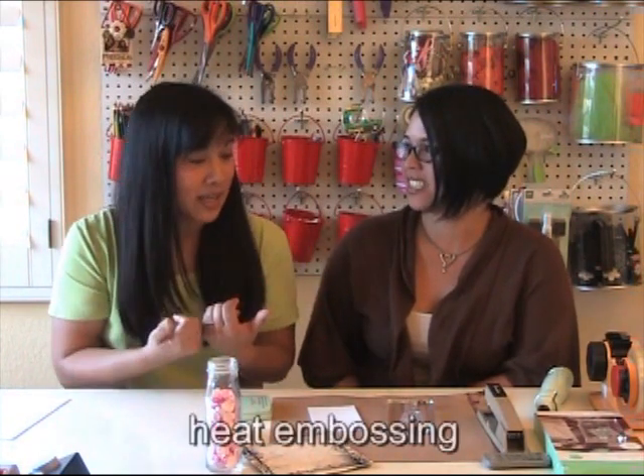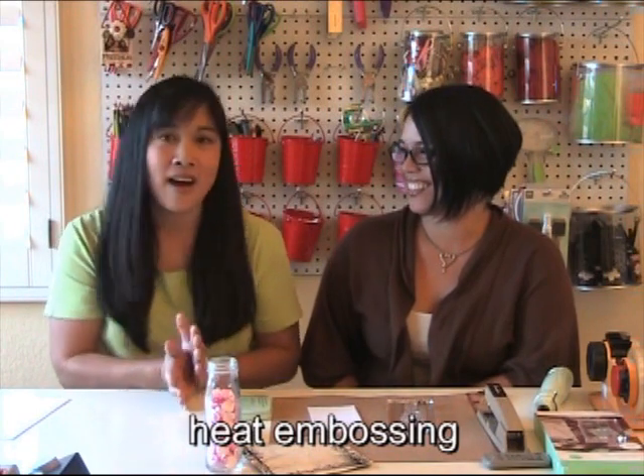Hello everyone! It's just Donna and I today — Johanna had to take her little girl to school. Our kids are all back to school again. Today Donna is going to show you heat embossing. It's a technique I love the look of — I do some stamping but I've never done much heat embossing. There's a lot you can do with it that people don't realize, so Donna will show us the basic technique and then share a couple of other tips too.